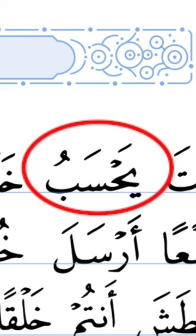Let's move on to the next one. Ya Fathah, Ha Sukun — Yah. Sin Fathah — Sa. Ba Dhammah — Bu. Yahsabu.